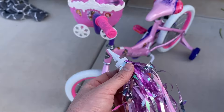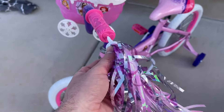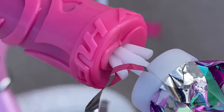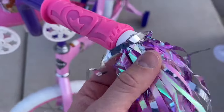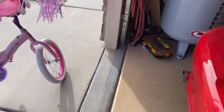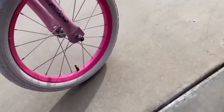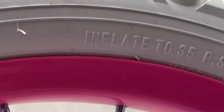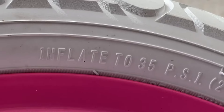Next, install the streamers — these just push into the bar handle ends. They were pretty hard to put in, so just start pushing and they'll cut their way through the little hole. Really pop them in; they do pop in, so watch your finger. Now fill the tires with air using an air compressor or pump — the side of the tire says to inflate to 35 psi.